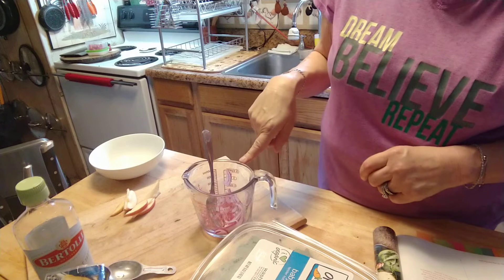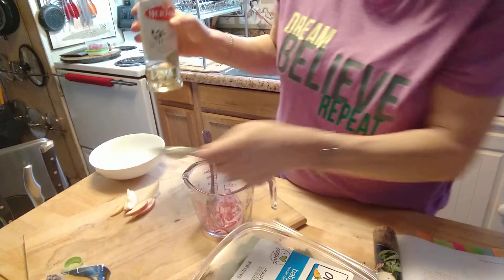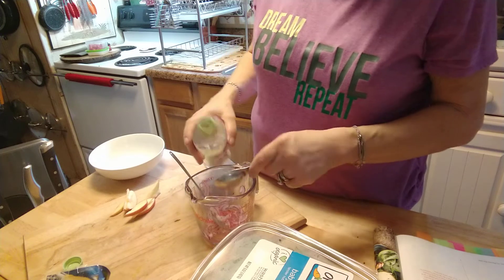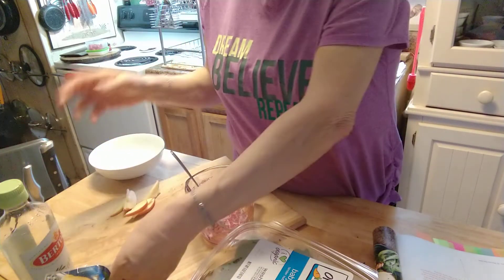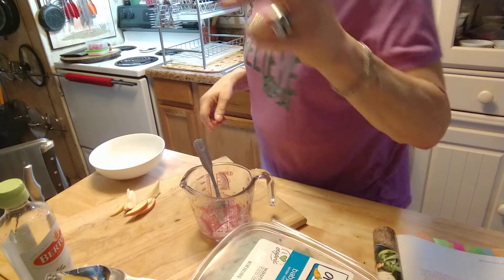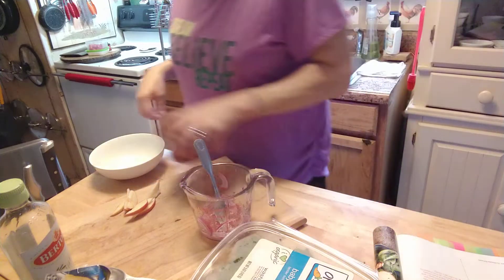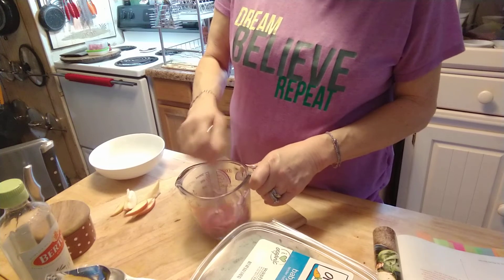The next thing we're going to do is add the oil — one and a half tablespoons. I did just a little less just to save on points. We also need a little pepper — it's an eighth teaspoon of pepper as well. I'm just going to sprinkle a little bit in there. Then I'm just going to mix that all up like a dressing.